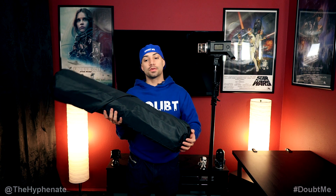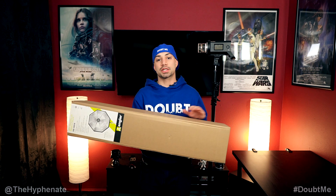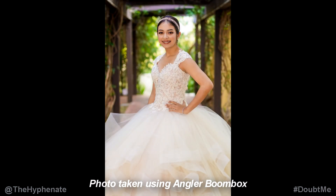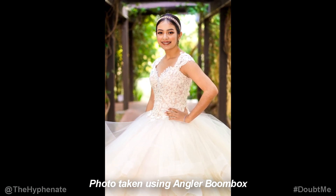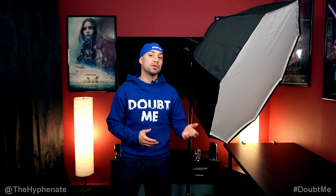It's very easy to transport and it is pretty durable, though I definitely would not want to bend the rods, so when I transport it in my car I actually put it in the box that it came with — put it in this bag and then back in the box so it has a little bit more protection when putting a bunch of equipment together. So there you guys have it, that's the Angler Boombox — it's a great light modifier, very affordable, and works very well in various environments. I highly recommend it and if you're interested I have links in the description where you can purchase it from either B&H Photo or Amazon.